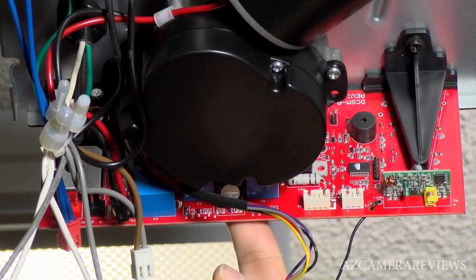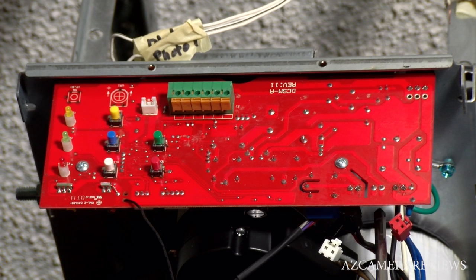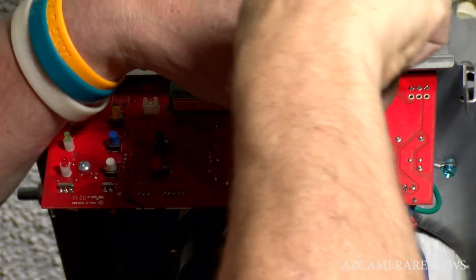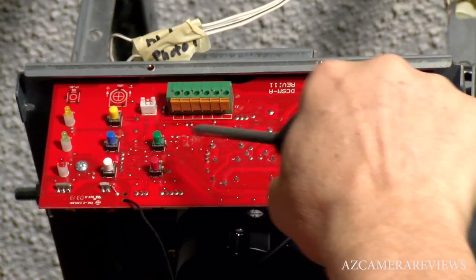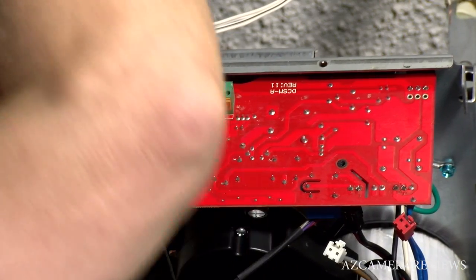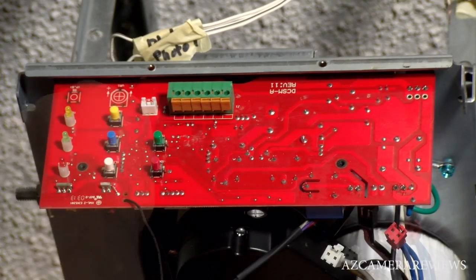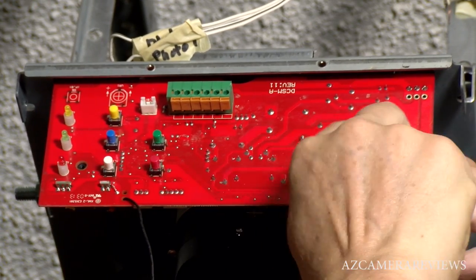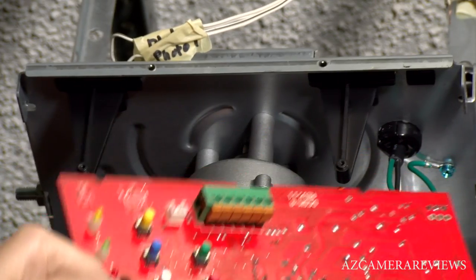We're going to go back over to the other side and undo the two screws. This is the front side of the circuit board — you've got two Phillips-style screws here. We're going to take our screwdriver and unscrew these two screws. Now we're going to gently push from behind and pull the board off of these two locking screws, pulling the board straight off.